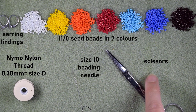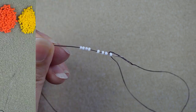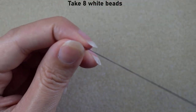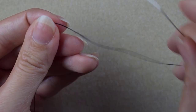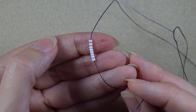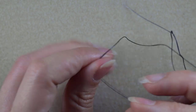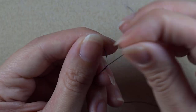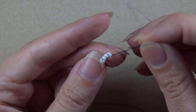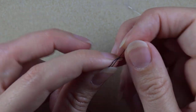I'm going to take about an arm span of thread on my needle, though I will probably add more thread later. I'll stick my needle in my mat. To make a knot, I make a loop, go twice through the loop, and pull. Then I make one more knot as well.